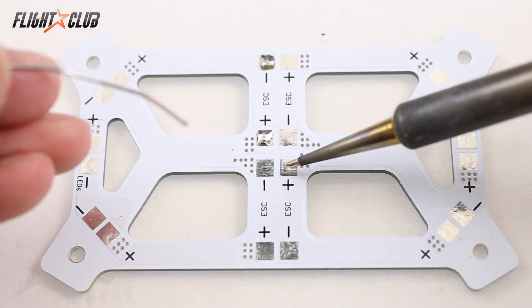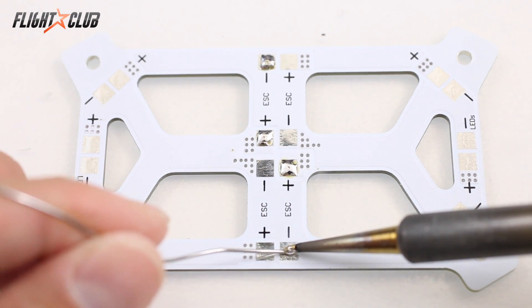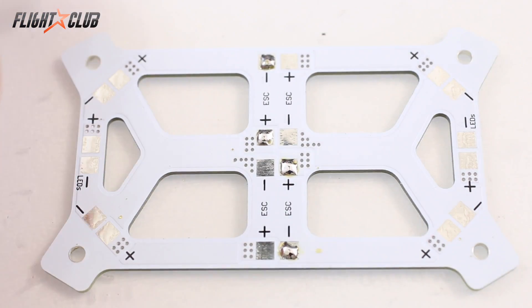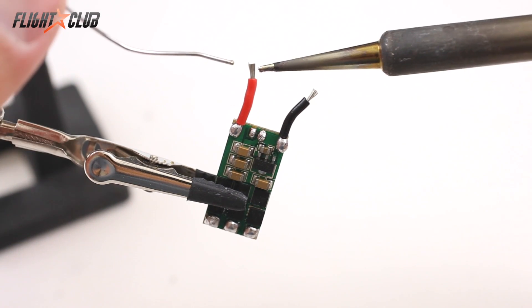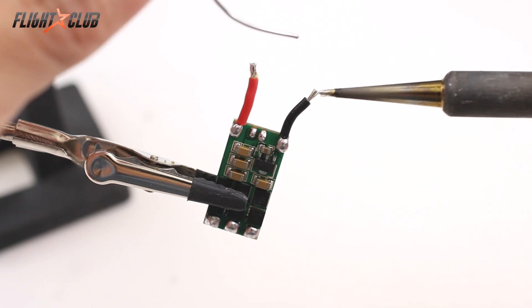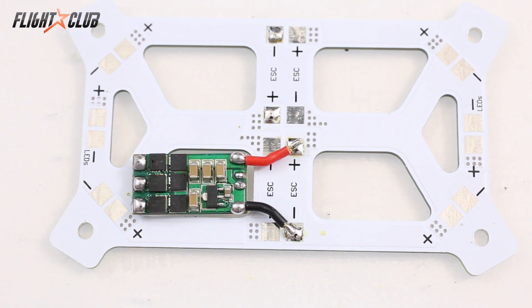For tinning pads I usually turn my soldering iron up to about 750 to 775 degrees because these are bigger jobs. You want to heat the pad and then touch the solder onto the pad, because you want a good bond — you don't want to just melt solder and drip it onto the board, as that won't give you a good bond. The same principle applies when tinning wires: heat up the wire so it accepts the solder and coat all the strands.